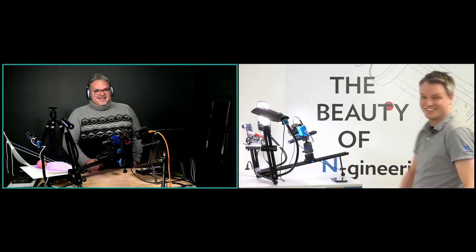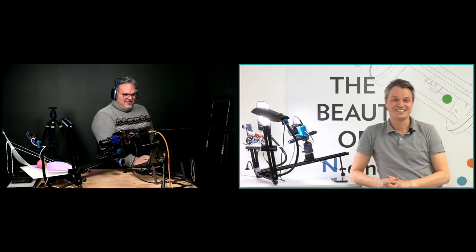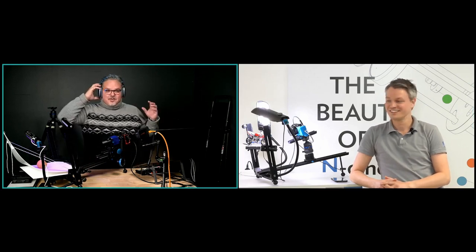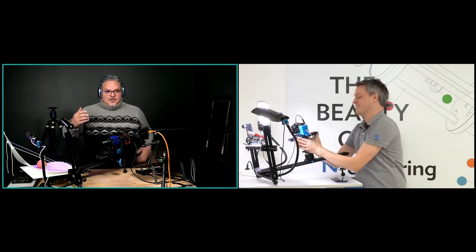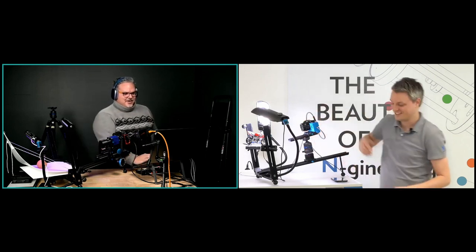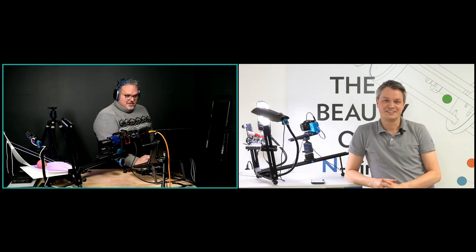Hi everybody, how are you doing? We have 25 people in already. Please let us know where you're tuning in from. We're having so much fun with this product that it was really hard to know what we were going to do — we're having so much fun preparing it. You caught us a little off guard. We're talking about the MS Macro Repro.